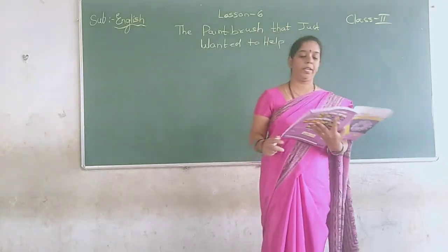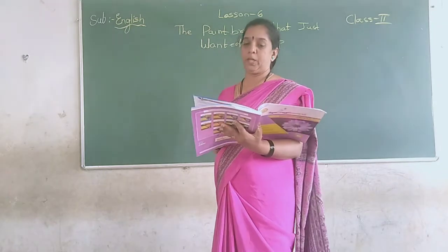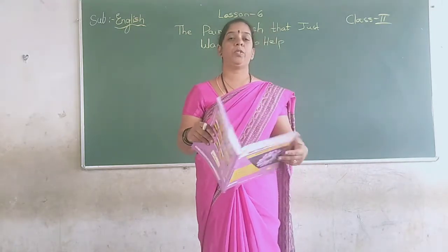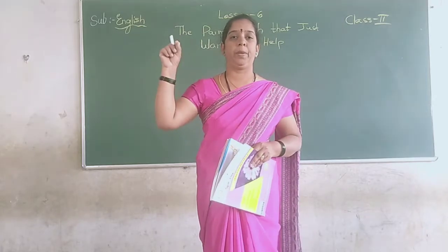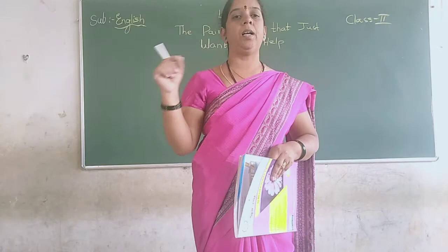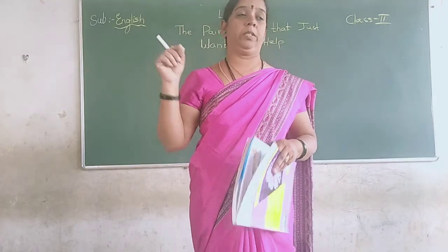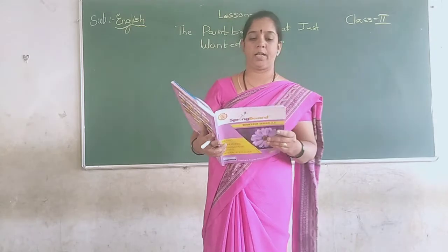The lesson is 'The Paintbrush That Just Wanted to Help.' As you all know, you all do painting with the paintbrush, so this lesson is related to the paintbrush. Let's see what the lesson is. I will start reading. All of you open page number 8.